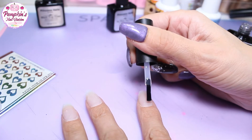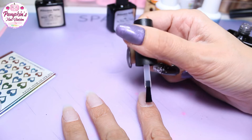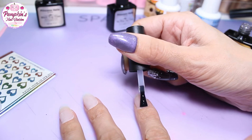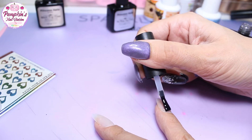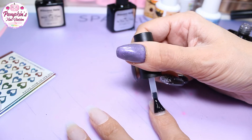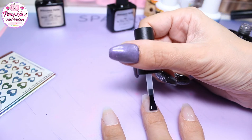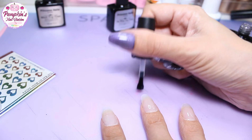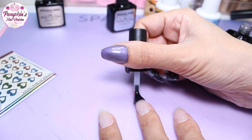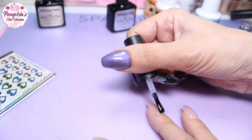I'm going to add a base coat just because I want the gel polishes to stick properly. All I've done is remove the gel I had on before — there was no need to infill it, I just filed it.